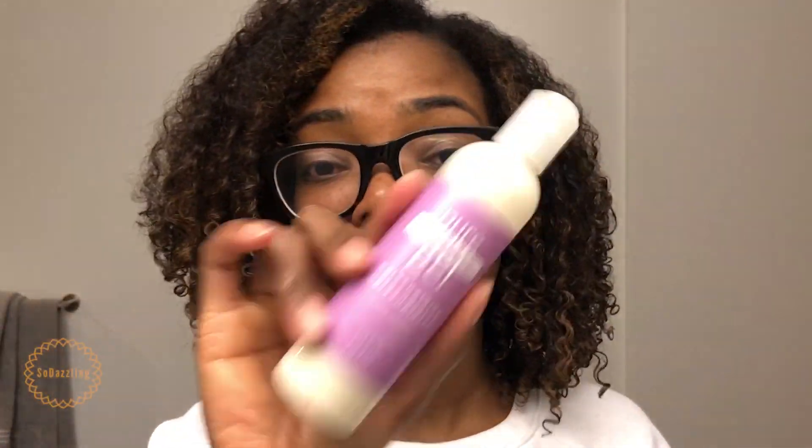If you're looking for a pure flaxseed gel — not a flaxseed oil gel, but a pure flaxseed gel — I highly recommend getting this. I'll probably give more feedback on the moisturizer once I try this other one out, and I'll share my final thoughts in my favorite hair care products video.